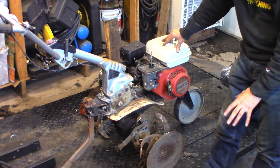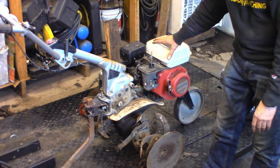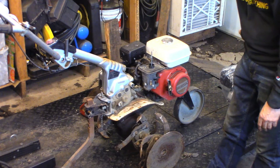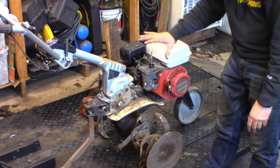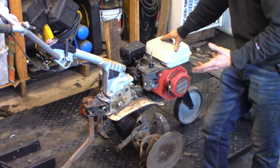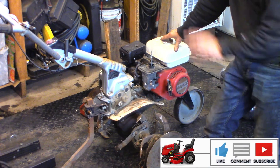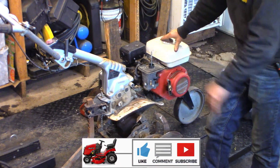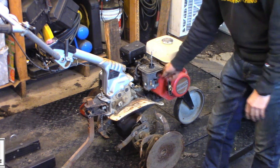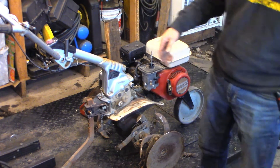I'm gonna see what it's gonna take to convert the new engine to this style. We could just eliminate the stuff that's on here and go with the stuff on the replacement engine, but I'd kind of like to keep it original if it's not gonna be too much trouble. It's a customer's machine, so it comes down to cost and labor. If it's gonna be too much time and effort, I'm just gonna leave the replacement engine exactly the way it is.